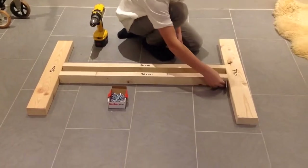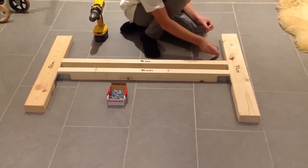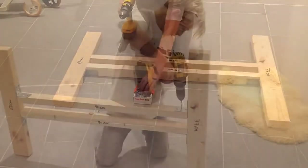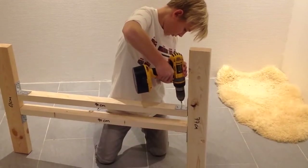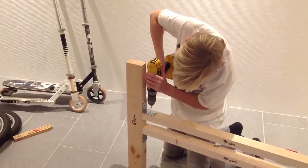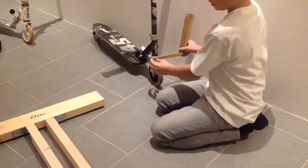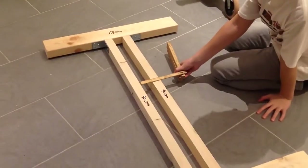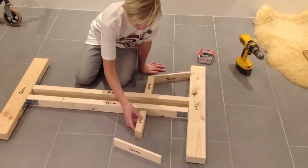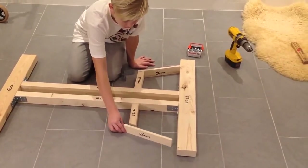Screw 4 angles on like this. This old kick scooter is 5 centimeters wide so I made this 5 and a half centimeters so it can fit in. Take the 17 centimeters piece and place it right here and the 26 right here.